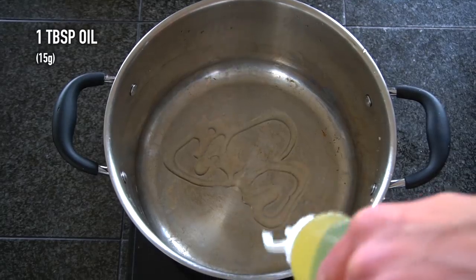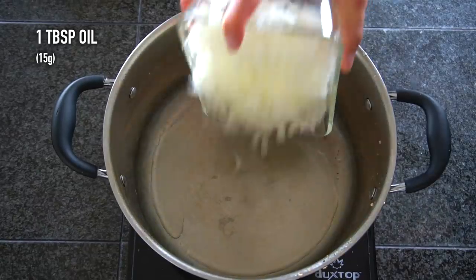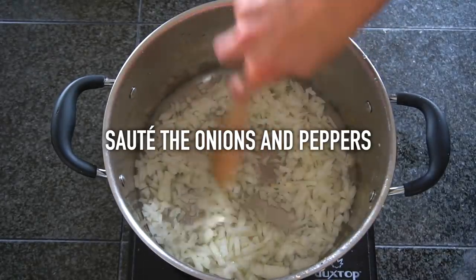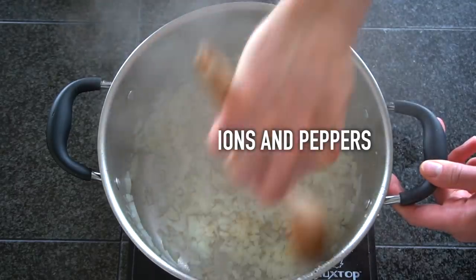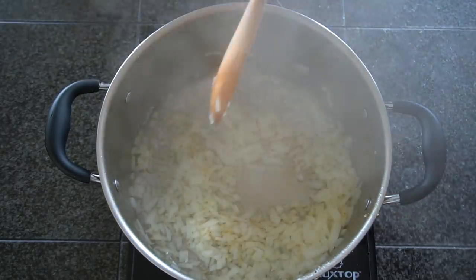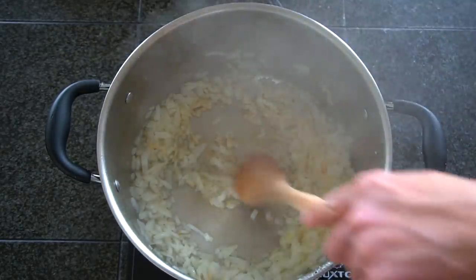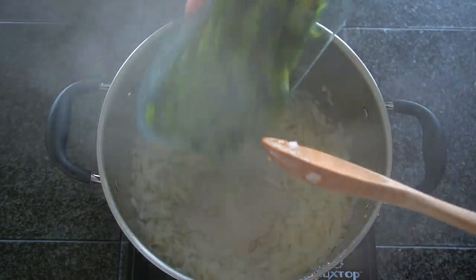Next we need to cook our onions and peppers. If you wanted to add a third skillet and cook these simultaneously with the turkey and the potatoes you could do that. Or once the turkey is done take it out of the pot, store it on a plate, and add in your onions and peppers with a bit of oil. Cook the onions for about three to five minutes — we're trying to develop some brown color on these to draw out the natural flavors and a little bit of their sweetness.